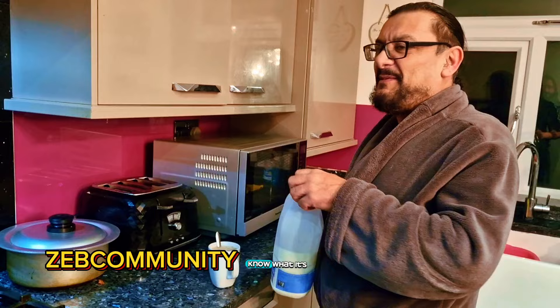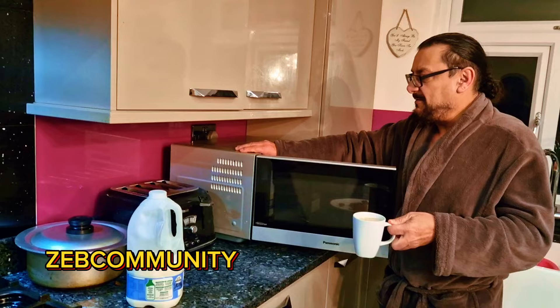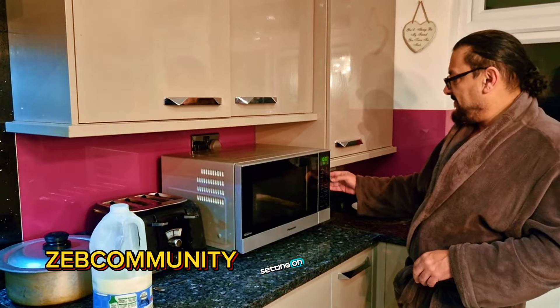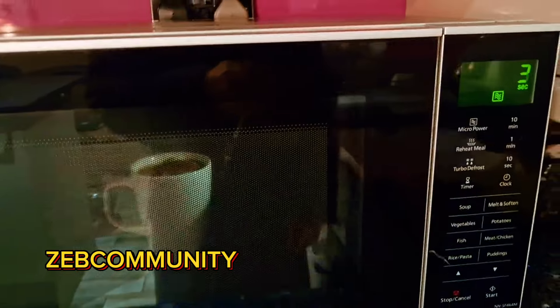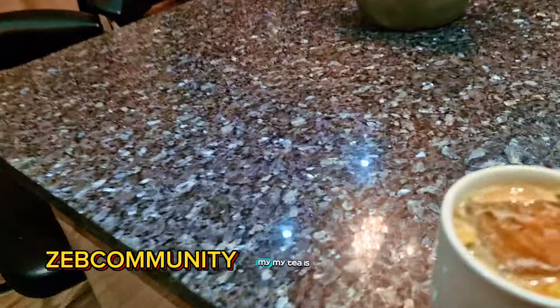Some fennel seeds — for those of you in Pashto, I don't know what it's called in Pashto. Cardamom is not cheap. You need a microwave. Setting on one minute twenty seconds, good to go. And my tea is done — dut pati. One minute ten seconds. Dut pati — better than chaiwana.